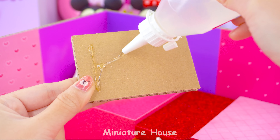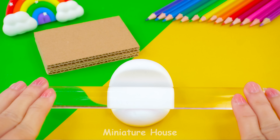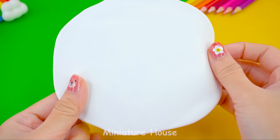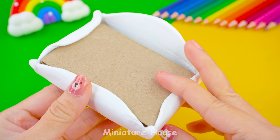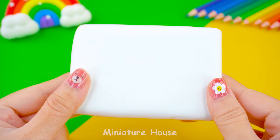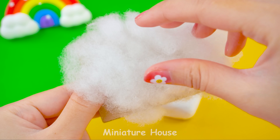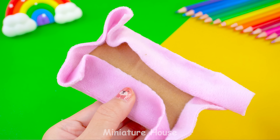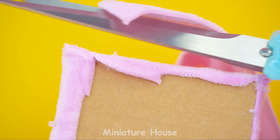I will make a bed for Minnie and Daisy at the same time. Cover the cardboard with white clay, then cut off the excess clay at the bottom. Make the bed for Daisy at the same time. Light purple mattress with a lot of cotton inside. Making handmade items must use scissors, so be careful when using them.